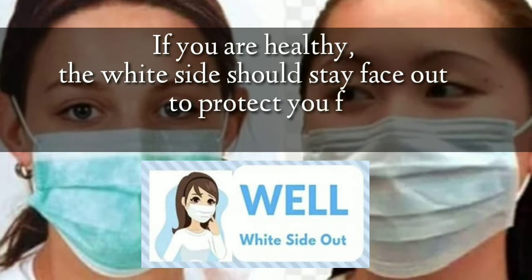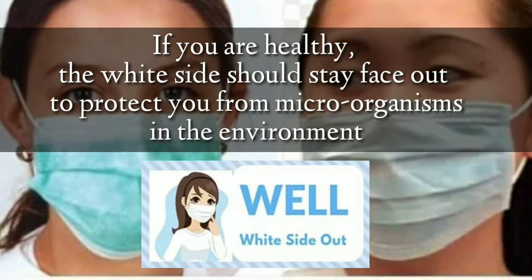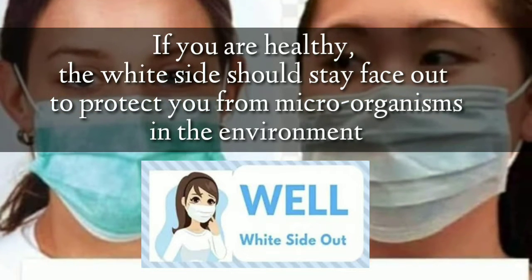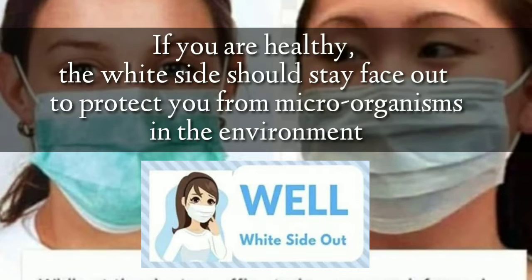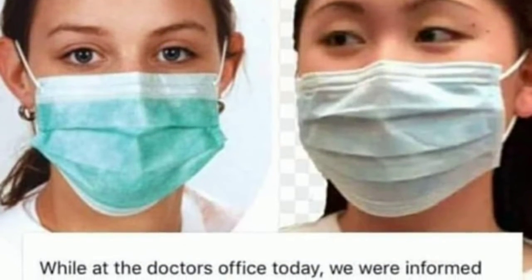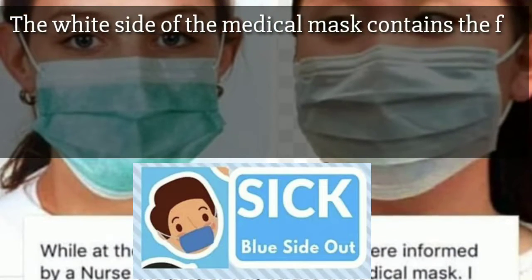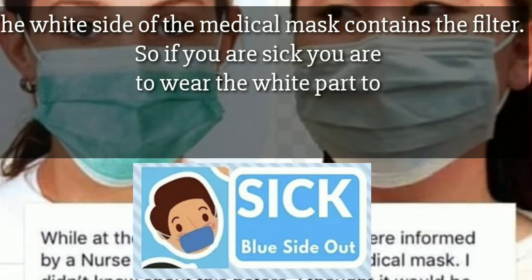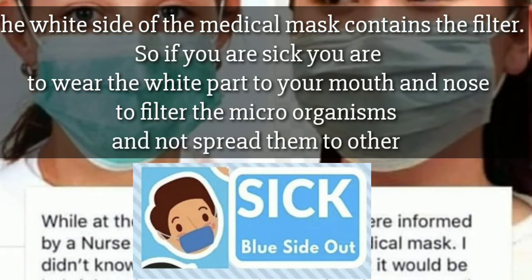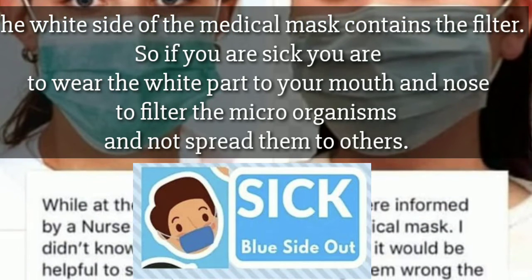If you are healthy, the white side should stay face out to protect you from microorganisms and the environment. The white side of the medical mask contains the filter. So if you are sick, you are to wear the white part to your mouth and nose to filter the microorganisms and not spread them to others.